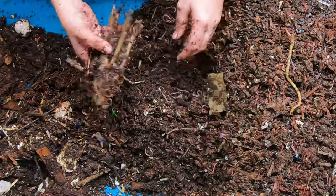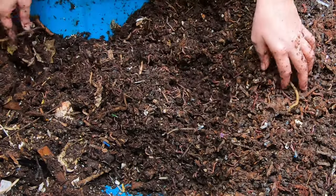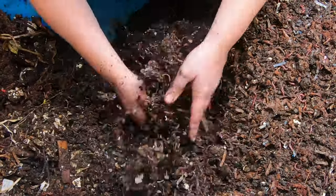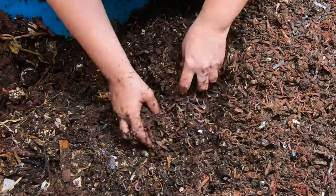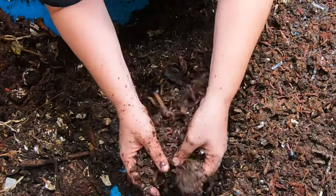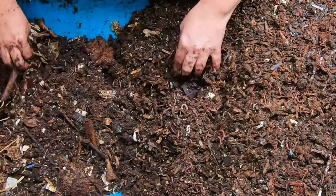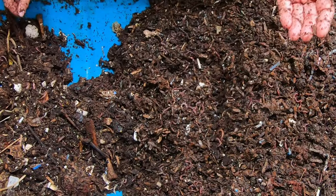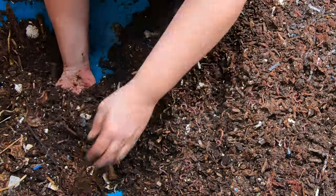I admit 100% that I have overfed and had a stinky bin before. But it's all live and learn for where you live and your situation — not everybody's bin is going to be 100% the same. We've got other worm channels like Patrick and Autumn — they're in Florida for Compost Learned by Doing. And you've got AJ's Green Topics — he's in Iowa.